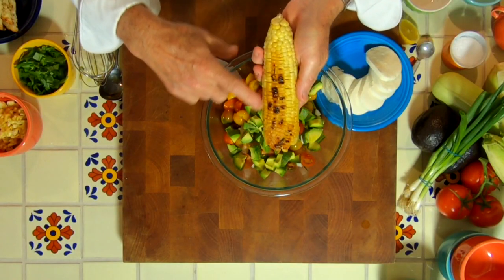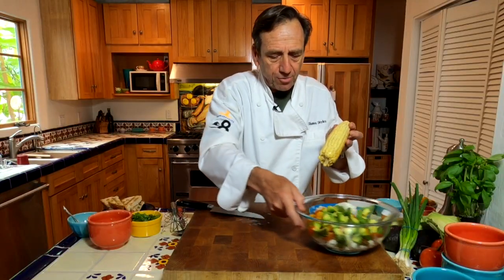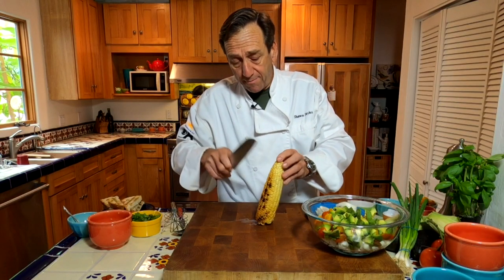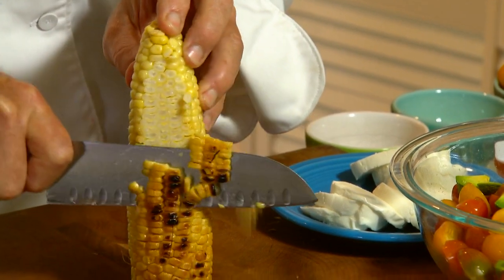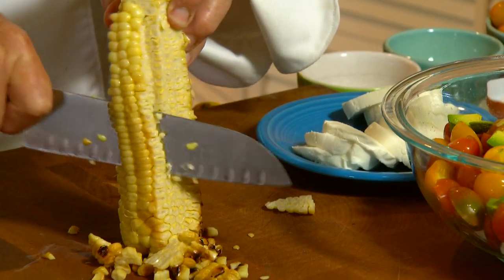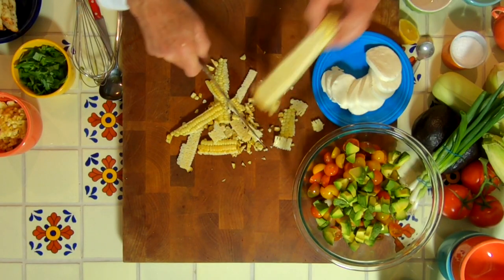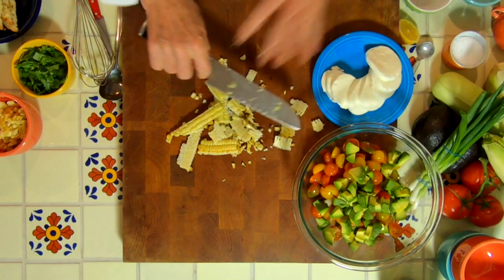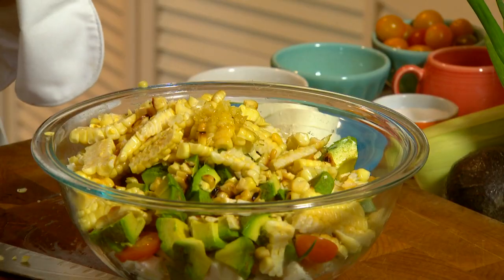Corn — this corn right here is charred on one side, but the rest is not. Let me show you how to slice this, because you may not have ever done this before. You just take the knife and run it along the husk, and that's what we're gonna be using. So there's our corn — we're gonna use a couple of ears, you can use more or less, whatever you like. Just a dab of garlic, and now the basil.